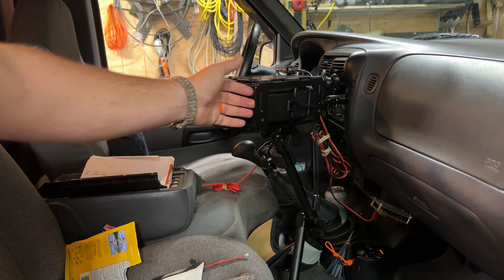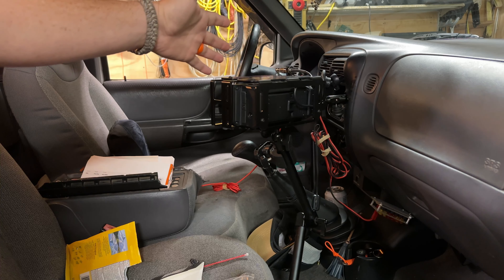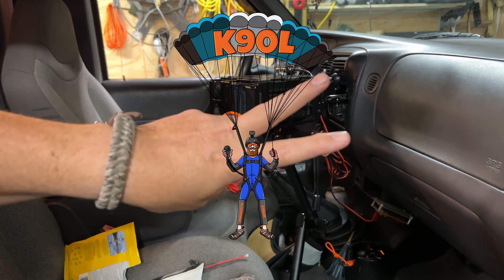Now I can unthread this, put it in my parachute mobile bag, and still have it in the truck when I'm driving with access to it. That's all I got on this one, y'all — catch you on the next one. 73.